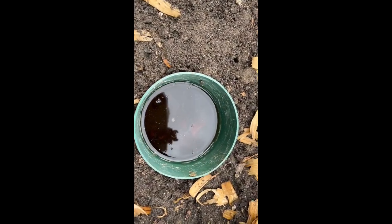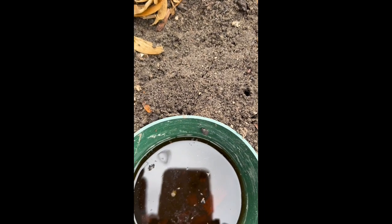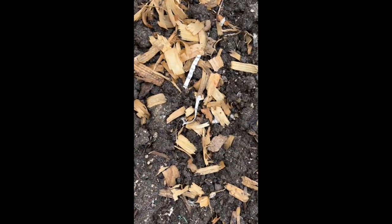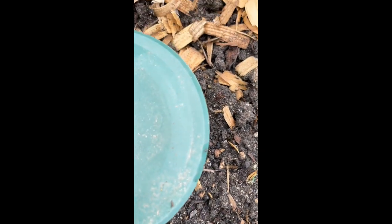I checked the slug traps this morning and I didn't catch any slugs. But since it's kind of a cloudy day, there are lots of little roly-poly bugs in there. And when I pulled back my plant, you can see where the little roly-poly bugs are trying to eat through these plants. There are a lot of them.